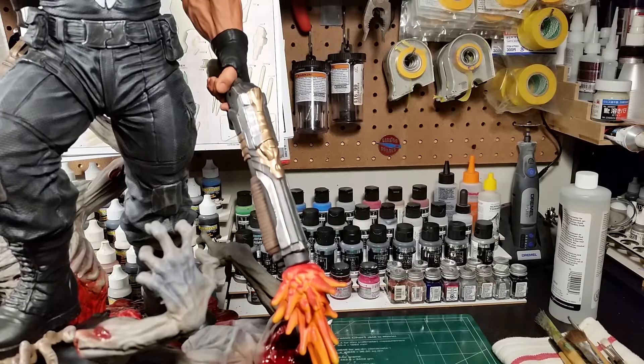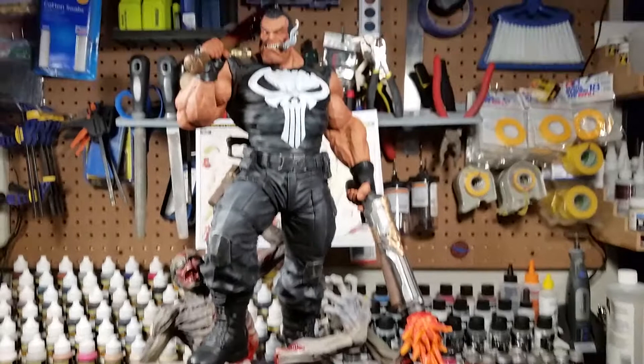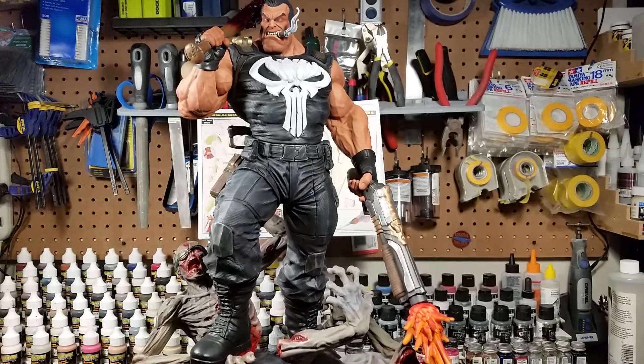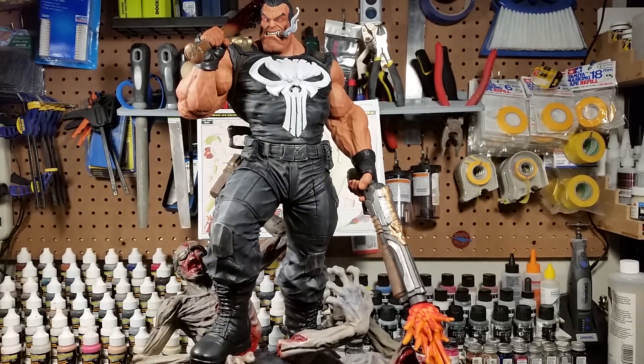I may do something with the hair — it's just one solid color right now. Maybe I'll do a very light dry brush, but this is not a realistic representation, it's very comic-looking, so maybe I'll just leave the black hair solid. With natural room light it kind of looks highlighted anyway. Next I'm going to do the boots, get those knocked out, then do a little light weathering on his chest with some yellows — very lightly, just to make it look like he's been dirtied up.